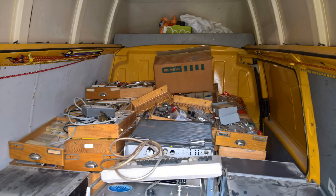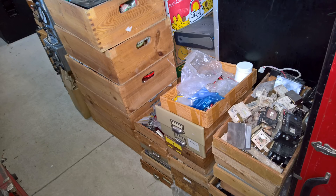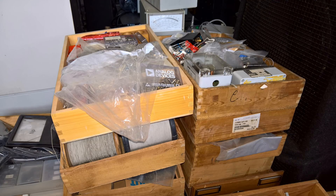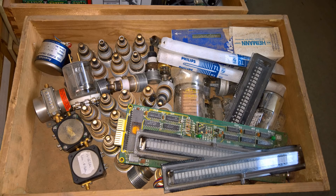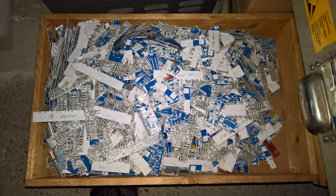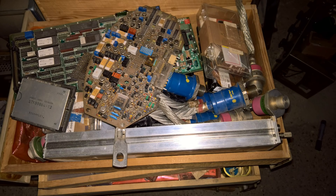In 2017, I bought 200 boxes full of old vintage electronic parts for only 5 Euro each. Now, in 2019, I have my first look at the contents. I will upload one box video every day. I hope you enjoy.